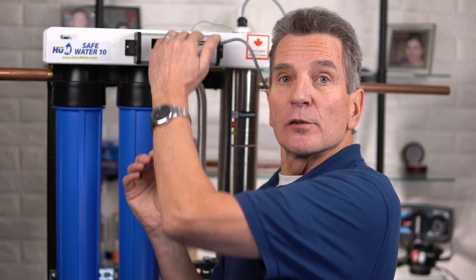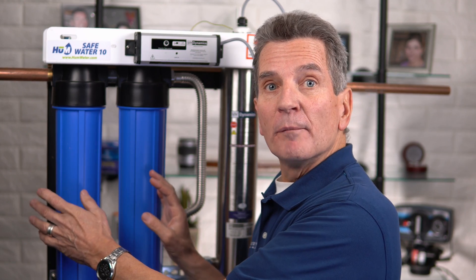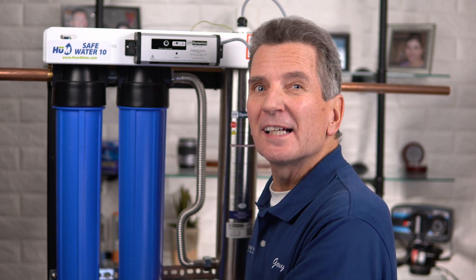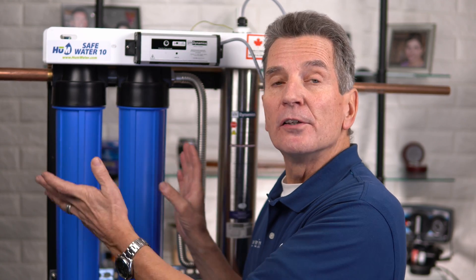You need to leave 20 inches of space above where the ultraviolet lamp comes out to make room for future replacements of that UV lamp, for removing the sleeve, and for cleaning it. You also need to make sure there's at least a couple of inches below where the filters hang so you can drop the filter housings down to do maintenance. The install location needs to be protected from freezing, and there needs to be a 110 electrical outlet nearby. Since we want both hot and cold water disinfected, this needs to be installed before the water branches off into hot and cold.